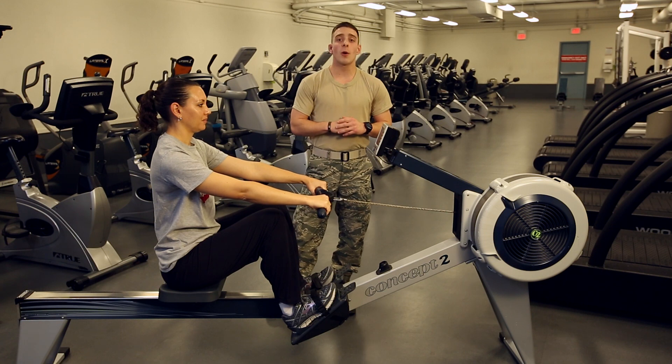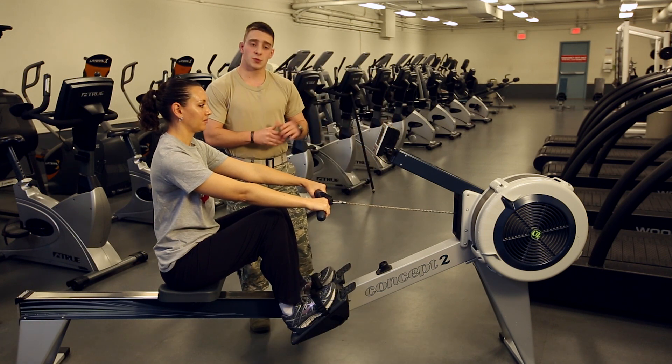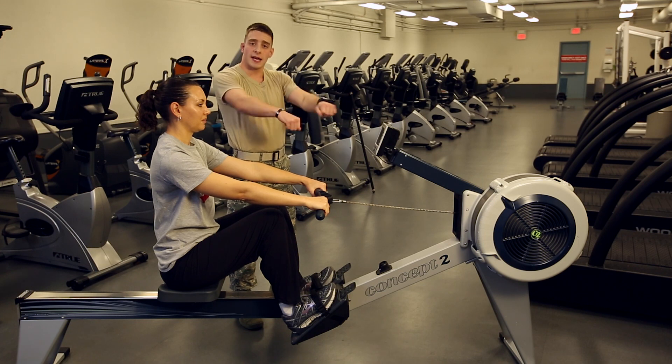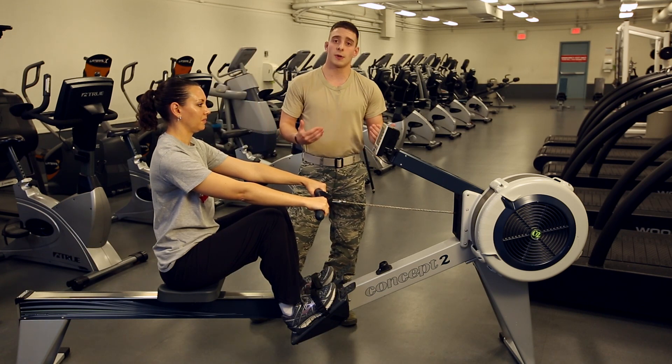I'll be showing you how to use the rowing machine for a cardiovascular exercise routine. We've got a couple of basic things with the rowing machine: a display unit to show your distance and a couple of games you can play. You've got a handle to hold onto that incorporates the upper body into the exercise, and a foot anchor that will make sure your feet don't go crazy when you're performing the row.